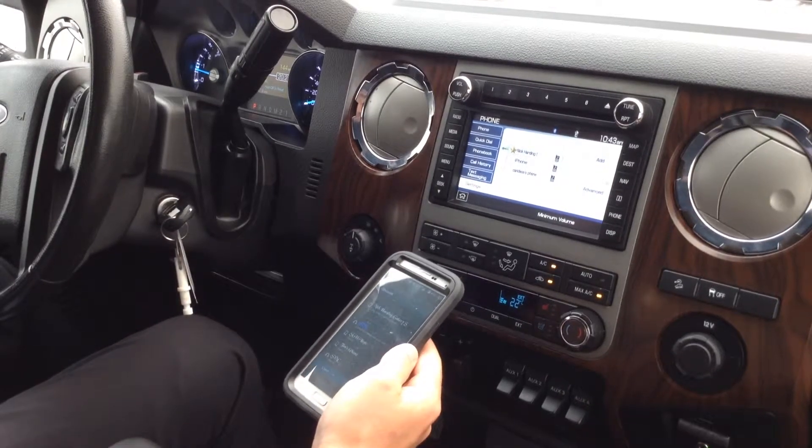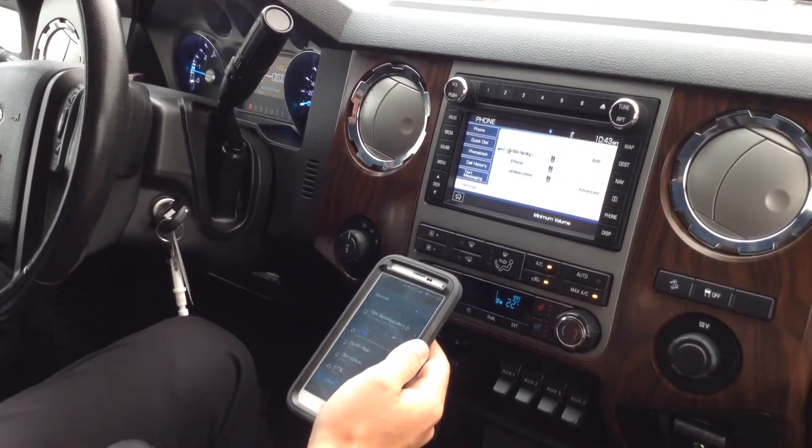Now that your phone book is downloaded and you're connected through Sync, you are fully functional to use your Bluetooth device for your phone. Thank you.